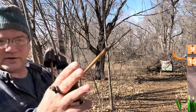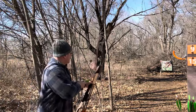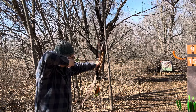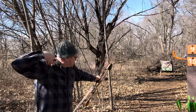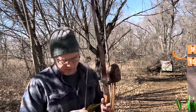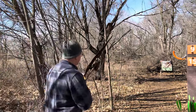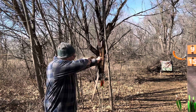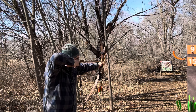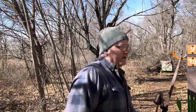So this is the 410-ish grain arrow — super light. I was aiming at the armpit and it hit just below the spine. They're smacking each other so I'm going to stop and take you down to the target.